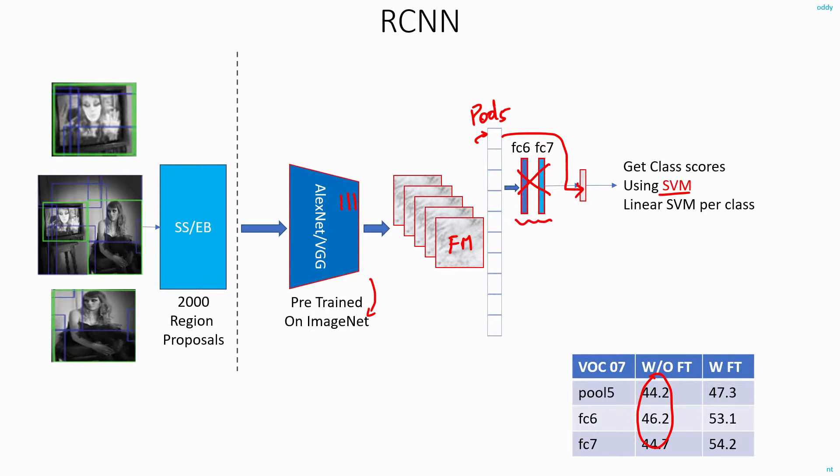This shows that most of the accuracy in this part of the network comes from the convolution layers, and the FC layers are hardly adding any value. Going back to the discussion on model size, for the AlexNet network all the convolution layers together need about 3.7 MB of memory, while the fully connected layers themselves need around 192 MB. So you can imagine the amount of memory you would save by eliminating the FC6 and FC7 layers.